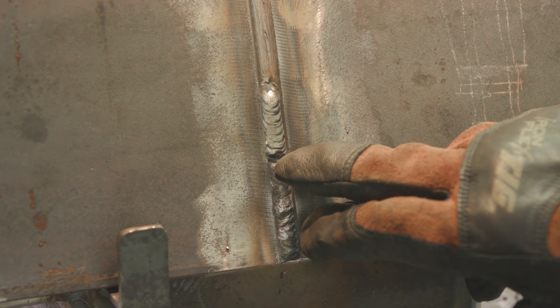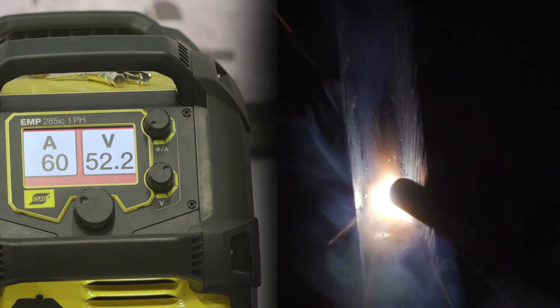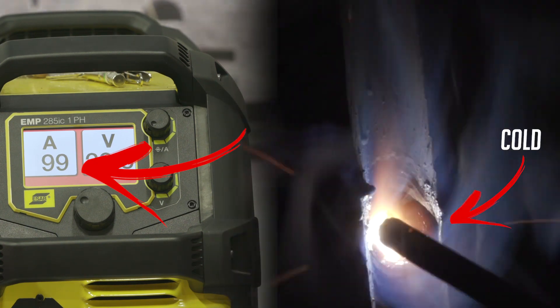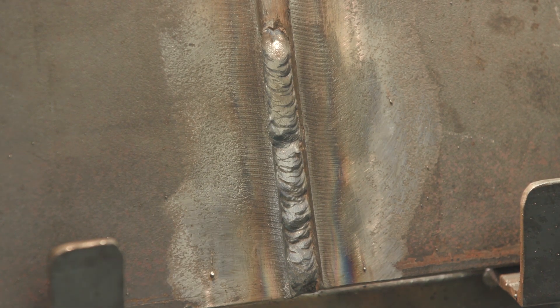We've got a little bit different blend here. It's actually just a little bit wider. You notice that for a couple of seconds it was noticeably much hotter. And that's a benefit. We'll do that one more time.